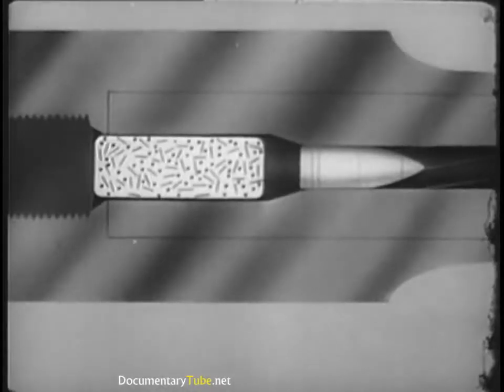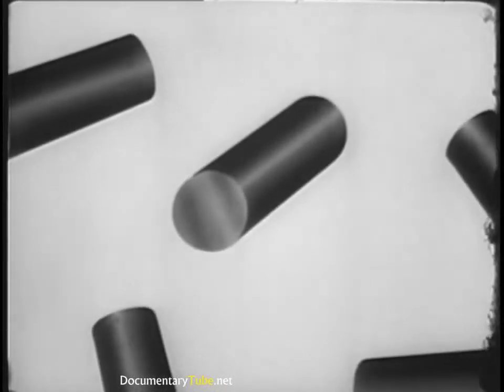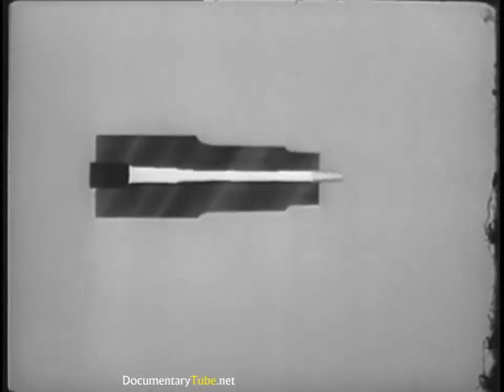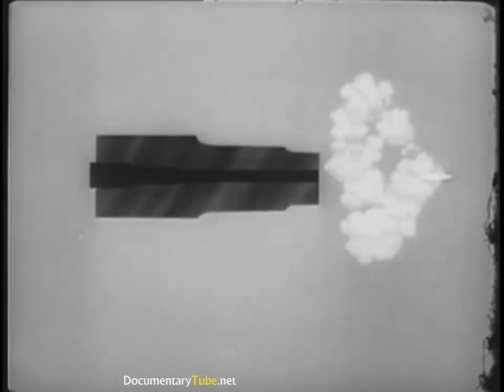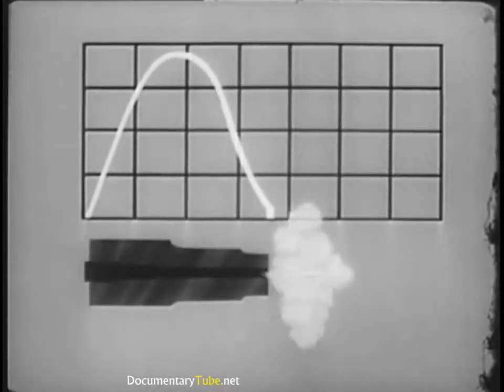For a short-barreled weapon, a small digressive grain should be used. This builds up maximum pressure quickly to accelerate the projectile in a short space without undue burning afterward. This kind of pressure action is just what we want for low-velocity weapons, such as mortars or pistols.